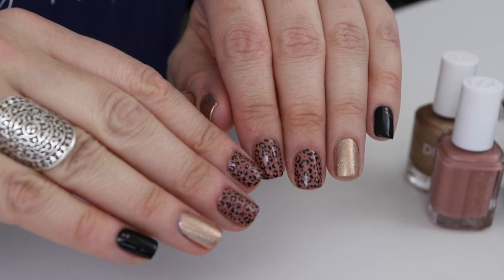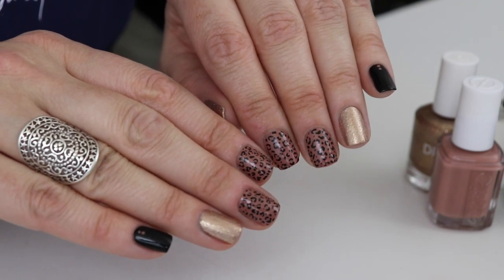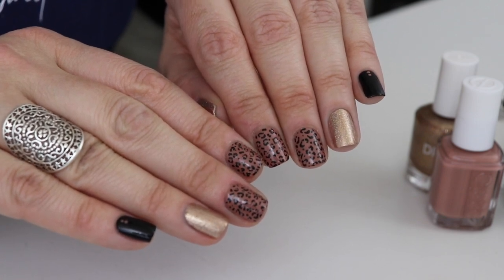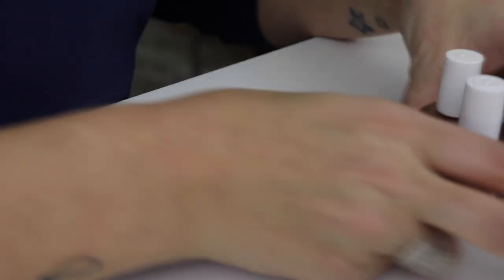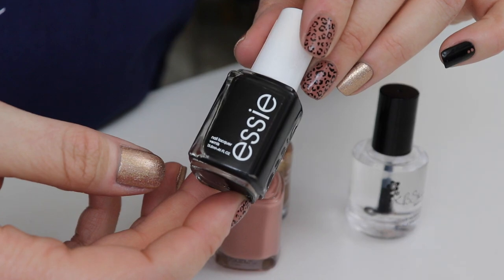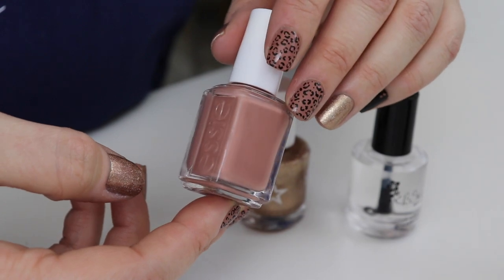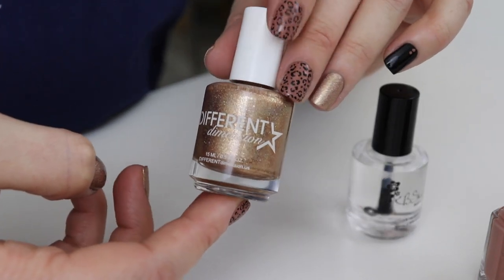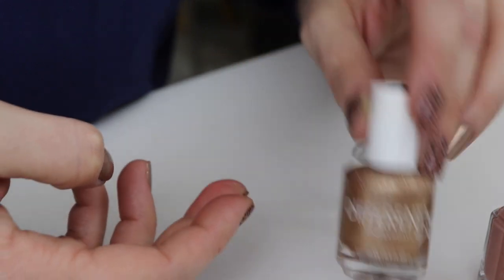We're gonna do some nail art today — a super cute, pretty simple leopard print nail art. I posted a picture on Instagram and you guys were asking for a tutorial, so I give the people what they want. The shades we're going to be using are SC Licorice, which is basically the only black polish I use. SC Less is Aura is our base color, a really pretty shade, and then our glittery shade is one of my creations with Different Dimension called Hidden Penny.